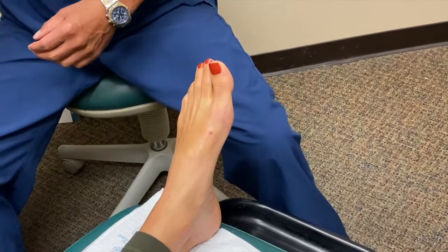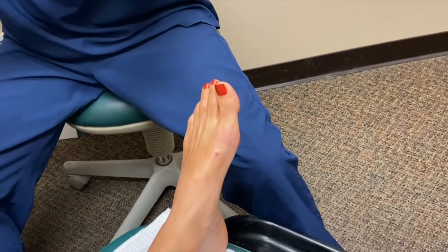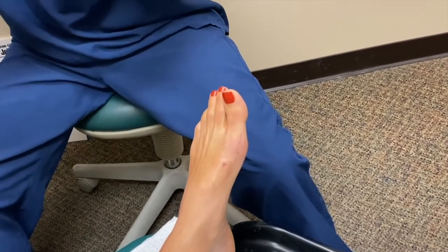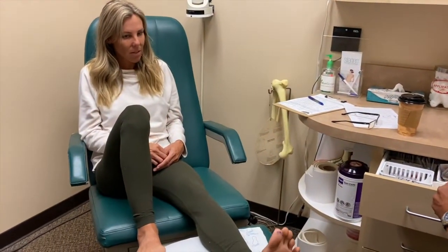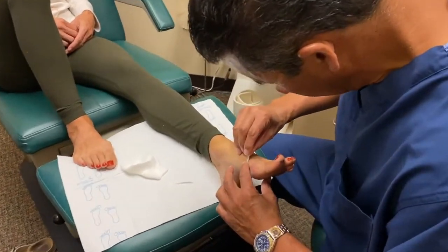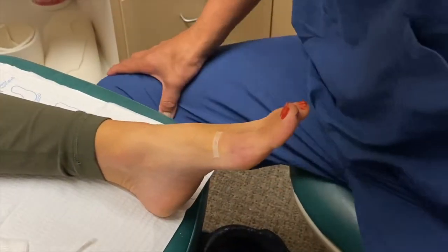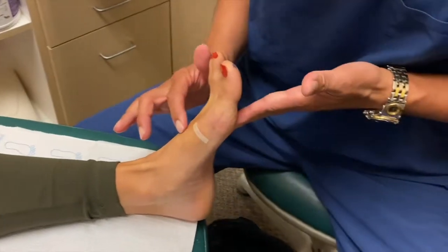Less than a quarter of an inch — that's this tiny little incision to get the screw out. One stitch, and now she's back in regular shoes. All we're going to do is put a tiny little Steri-Strip on there. And once the numbness wore off after the surgery, how much discomfort did you have? You put your shoes on right away and go about doing anything you'd like, right? Yeah, the first day.